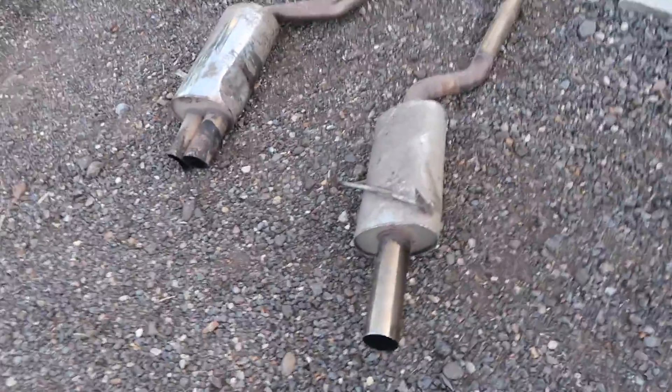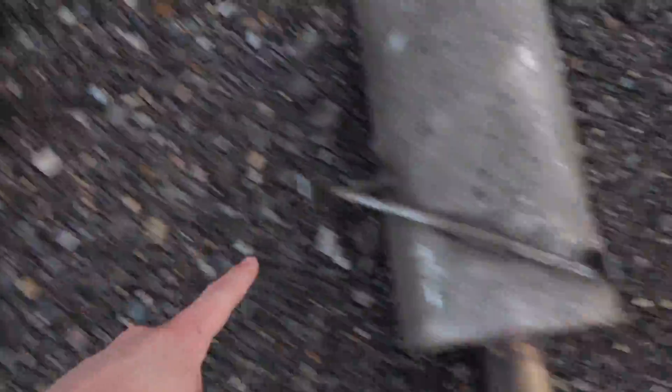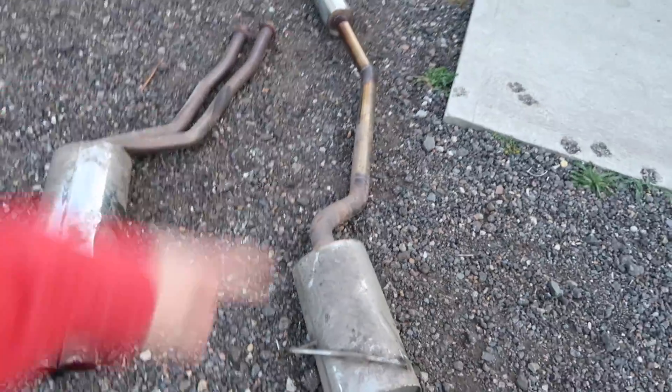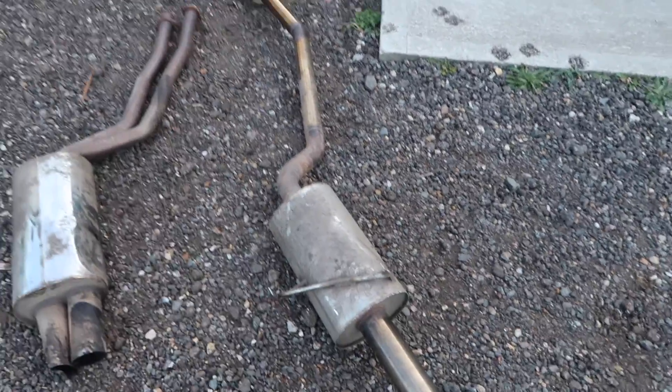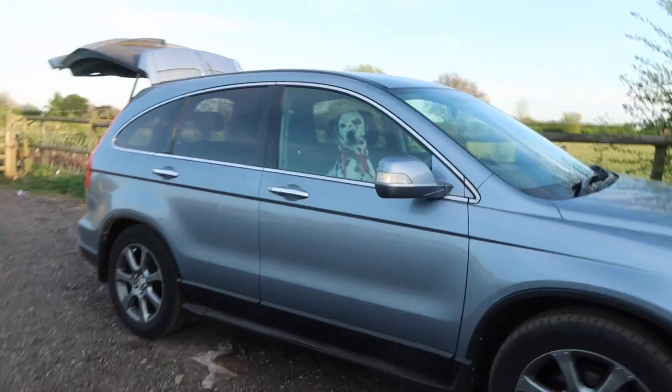I was doing it without filming because I just thought, whatever. I went and picked up a new exhaust a minute ago and I've already noticed a problem getting it home. The hangers on the Scorpion are completely different. This is almost like a full system — it starts at the manifold. I've got the other two pipes in the car. What is the dog doing? The boot is open. He's climbed through the car.